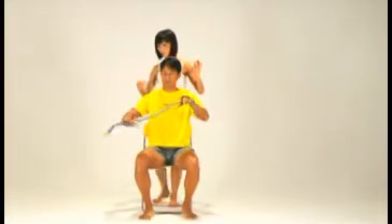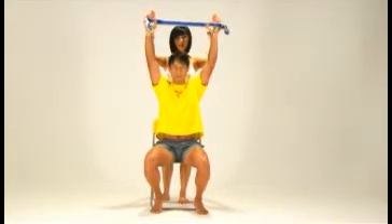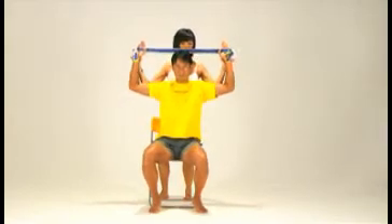Lat pull. Hold the loops at desired tension, arms above the head. Inhale, exhale — pull your arms outwards and then downwards towards shoulder level so that your arms are in the shape of two letter Ls.